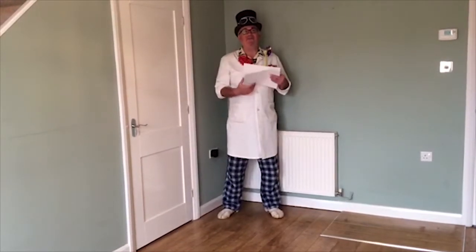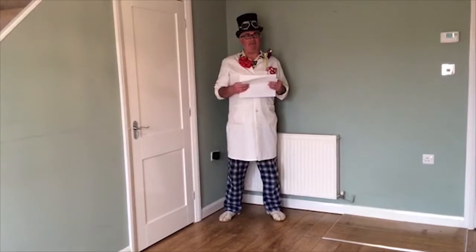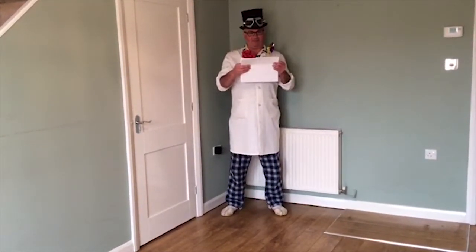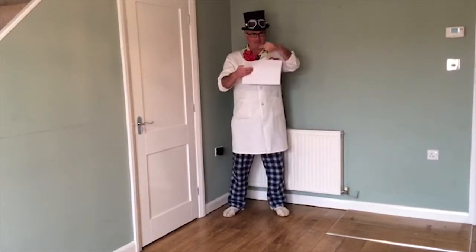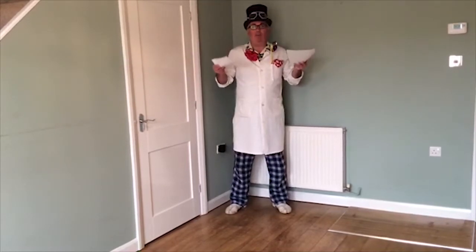Hello everybody, it's Professor Pickle here and I've got this scientific dilemma. You see I've got two identical pieces of paper — exactly the same colour, the same length, the same width and the same weight.